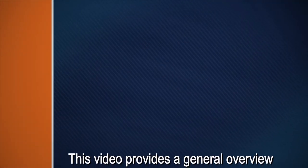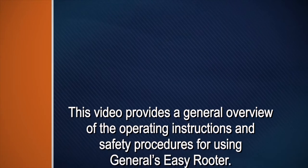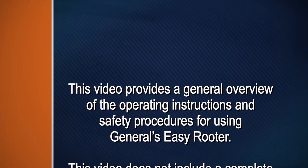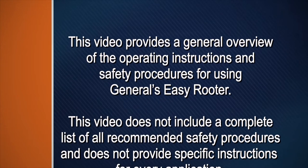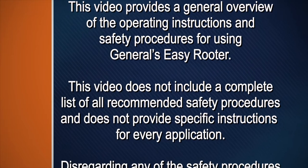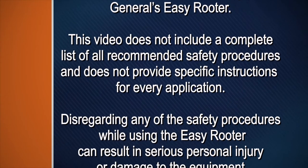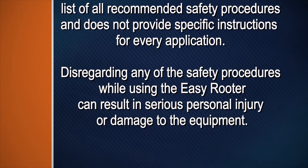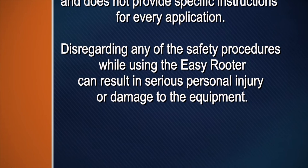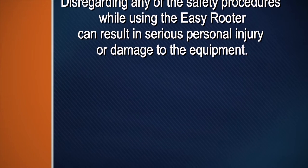This video gives you a general overview of the operating instructions and safety procedures for using General's Easy Rooter. This video does not include a complete list of all the recommended safety procedures and does not provide specific instructions for every application. Disregarding any of the safety procedures while using the Easy Rooter can result in serious personal injury or damage to the equipment.